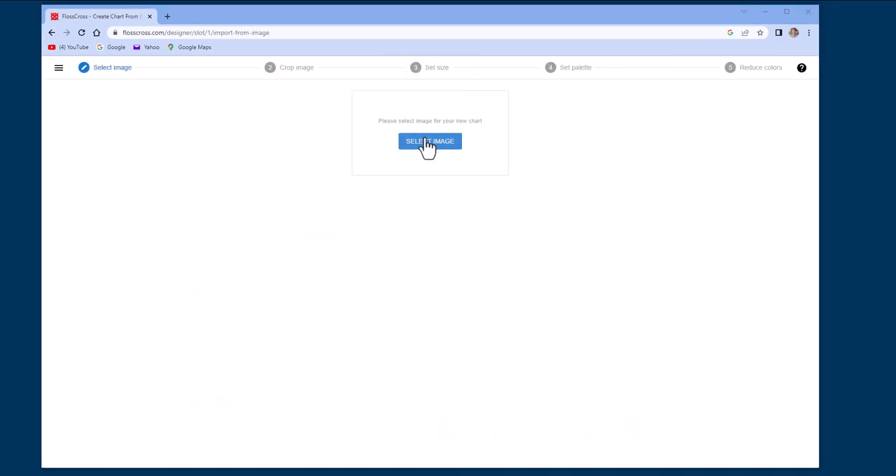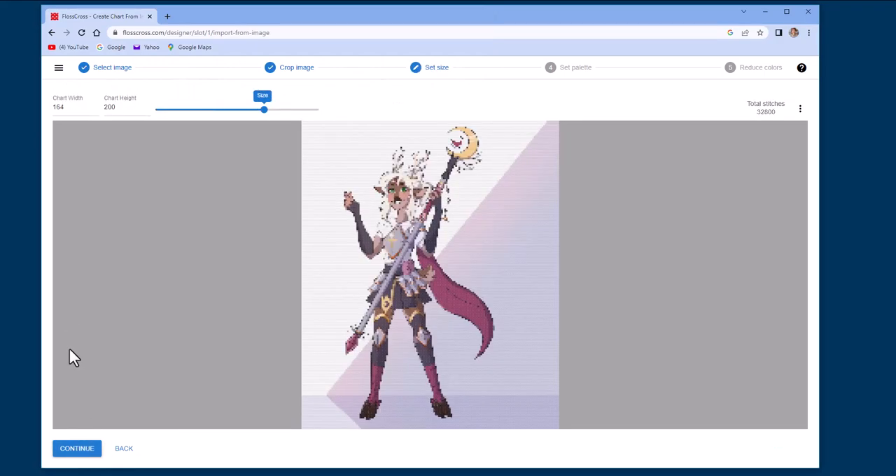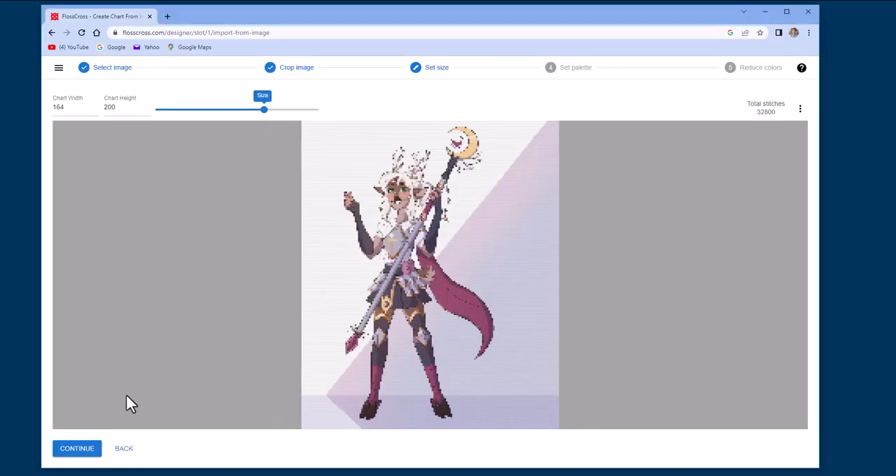I uploaded my image and the first thing I saw was the stitch count. I had already decided on my canvas of 30 count lambswool linen, stitching two over two to give me a 15 count. So 200 stitches by 164 stitches divided by 15 count would mean my piece would be roughly 13 by 11 inches, which I liked. So I clicked continue and had a good look at the proposed chart.